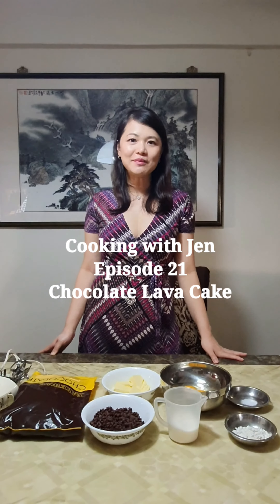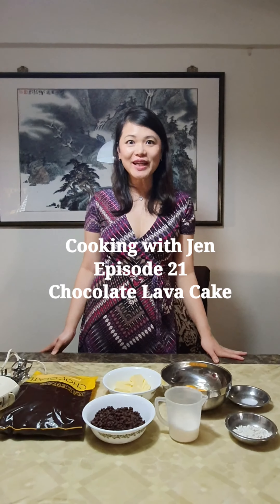Good afternoon everyone. Welcome to another episode of Cooking with Jen. Today we are going to make something really awesome — it's actually the chocolate lava cake, which everybody likes. So let's see what we need for today's lava cake.